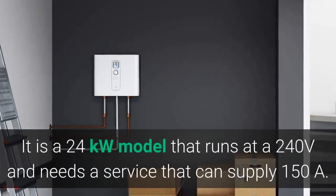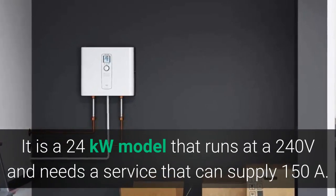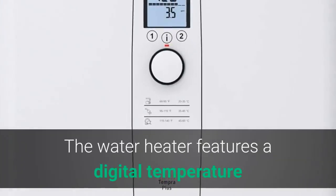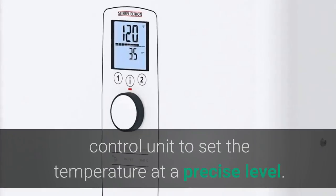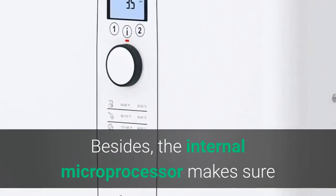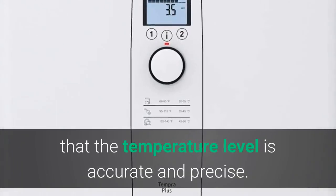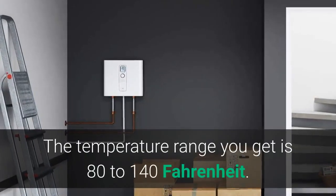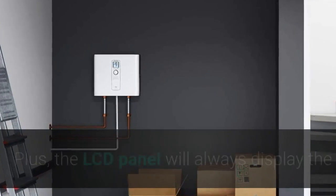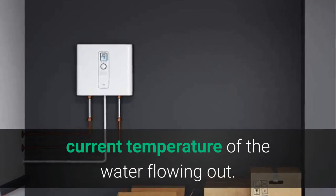It is a 24 kW model that runs at 240 volts and needs a service that can supply 150A. The water heater features a digital temperature control unit to set the temperature at a precise level. The internal microprocessor ensures accurate and precise temperature. The temperature range is 80 to 140 degrees Fahrenheit, and the LCD panel always displays the current temperature of the water flowing out.